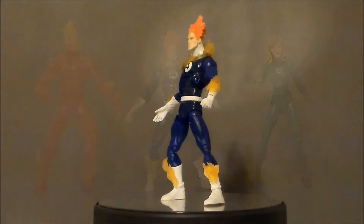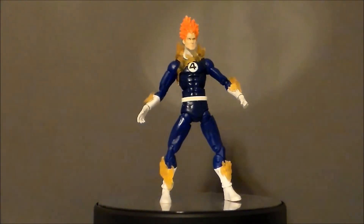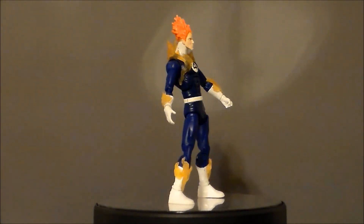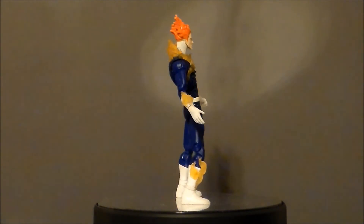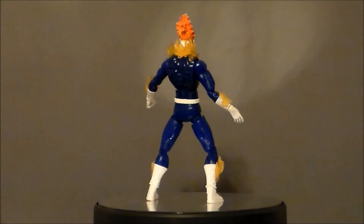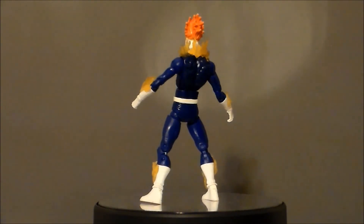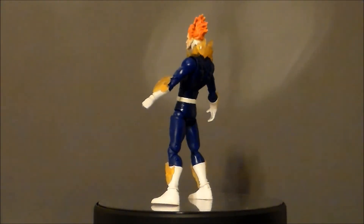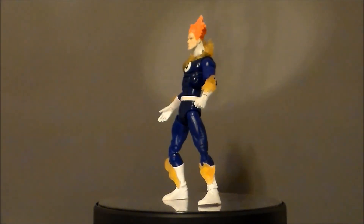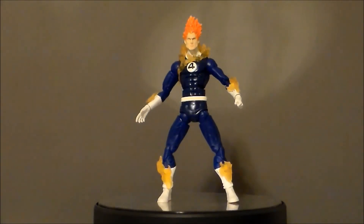So, is the 2007 Toy Biz Marvel Legends Human Torch something you want in your Fantastic Four collection? Well, if you like the older Toy Biz figures, this is probably something you're gonna want. If you don't have a Human Torch and you get this thing cheap just as a fill-in, sure. But really, this is a pretty easy pass unless you're looking for a more comic-looking character. This figure is dated — the poseability is okay on the top end, but the hips and the lack of ankle pivot really make it awkward to pose. He's always kind of got this weird pose going on.